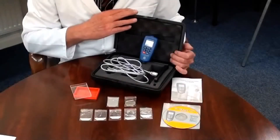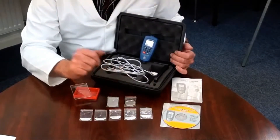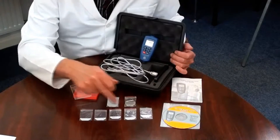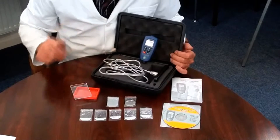It is supplied with a hard briefcase style carry case, one ferrous and one non-ferrous base plate, calibration foils, software, a USB connection cable and batteries.